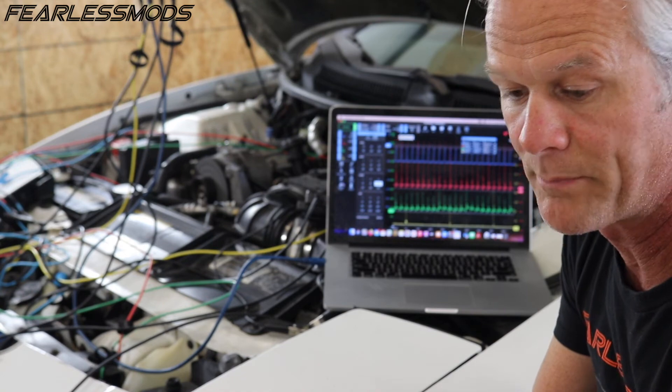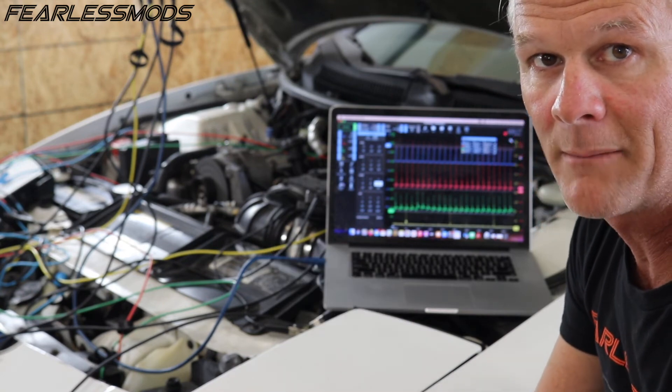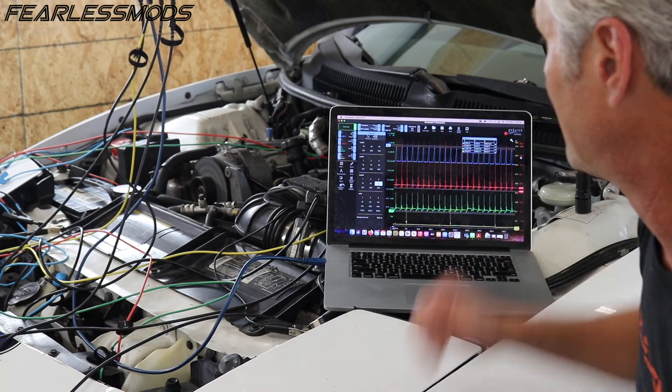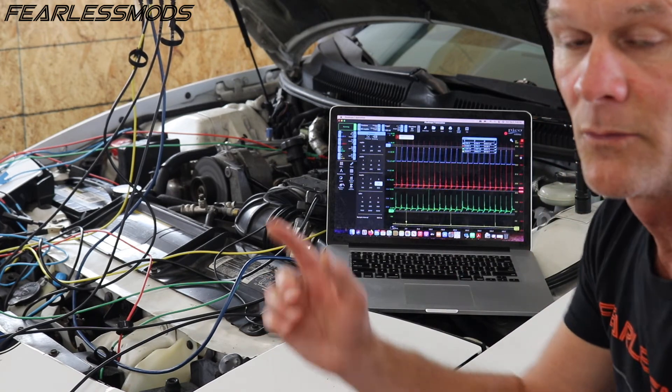We know that we have replaced the coil, so the primary and secondary windings in the coil should be functioning properly. I'm now leaning towards needing to go into the OptiSpark. So there you have it — we still have an issue going on in the secondaries with those oddities we're seeing in the signal and in the plug wire circuits. Most likely we're going to be digging into the OptiSpark and changing that cap and rotor, if not the entire system.